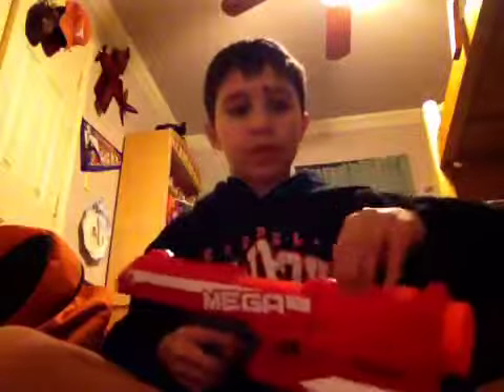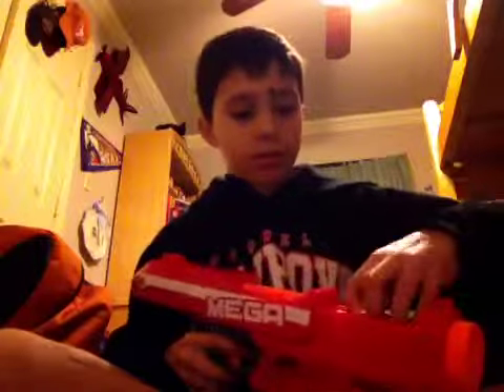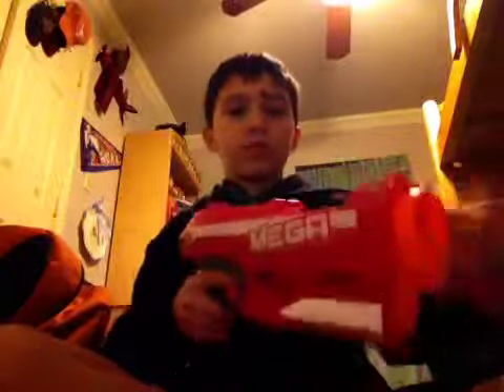You have to put it in here like that. Put the other one in here like this. And then the target — you line this up with this. And then you shoot.